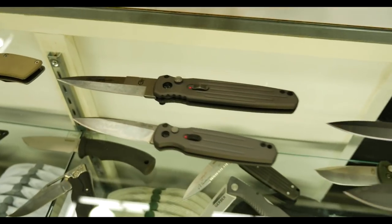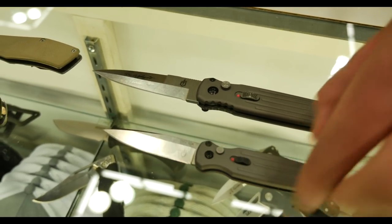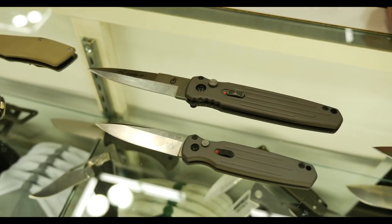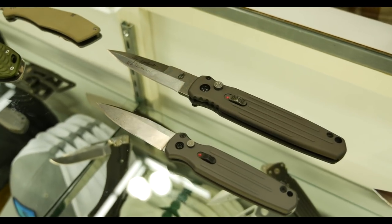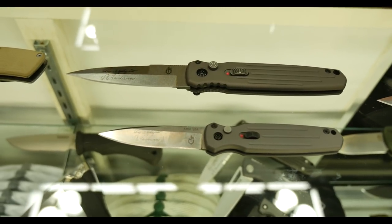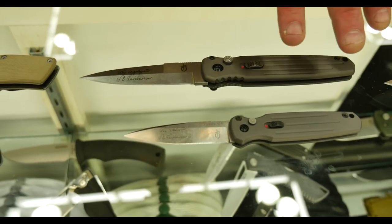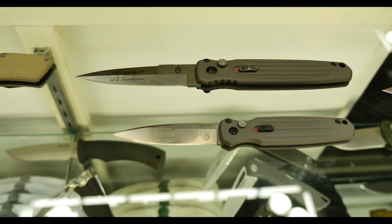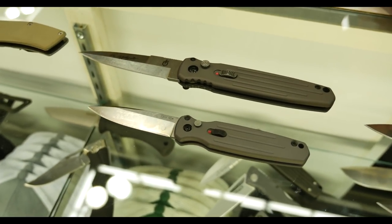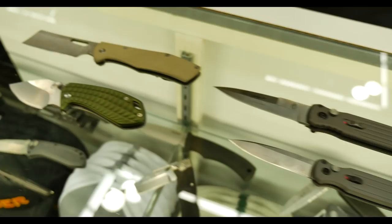A good standard for Gerber for a long time has been the Fairbairn Applegate covert automatic series — the full size covert and the mini covert. Ever since I've worked at Gerber, it's been a super popular product, but it's always been black with a partially serrated blade. We've got a couple new colors — only one here. This is tactical gray, which is a type three anodized hard coat, stonewash blade, and full fine edge on both of these blades. A slight remix on a classic for us.